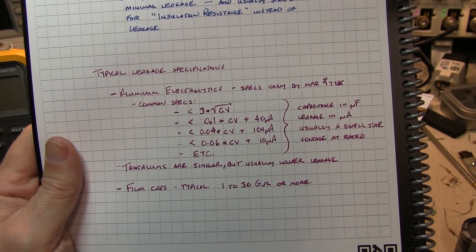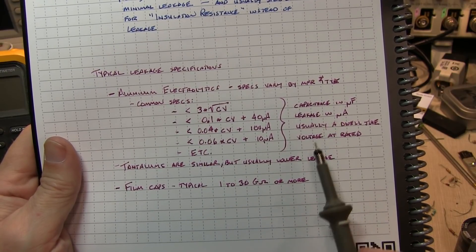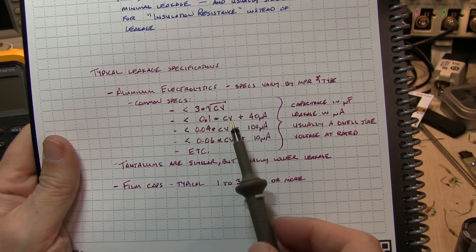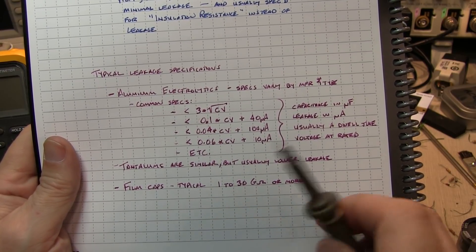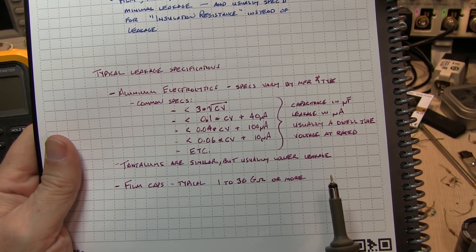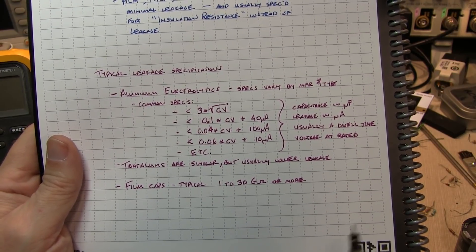For all these formulas, capacitance is given in microfarads and the resulting leakage is in microamps. It's usually specified with a dwell time - you measure the leakage value after two or five minutes. With electrolytic capacitors, when you first charge them up the leakage will be higher, and as the dielectric reforms itself the leakage goes down. The voltage used in these formulas is generally the rated voltage, though you may want to test at the actual working voltage in your equipment.